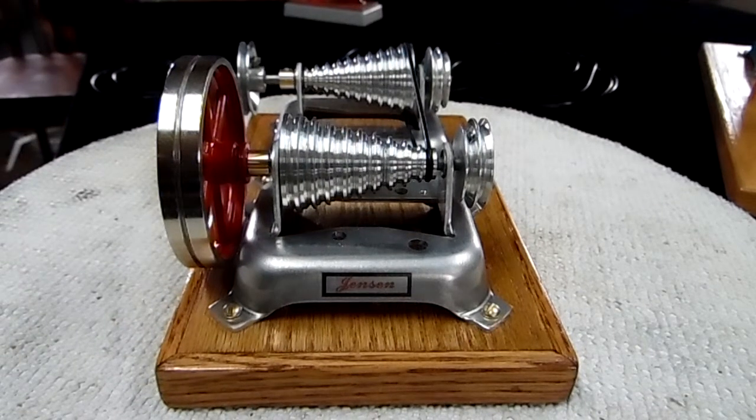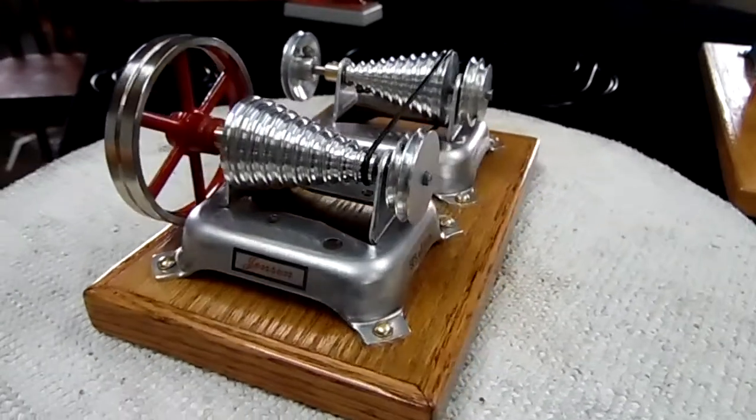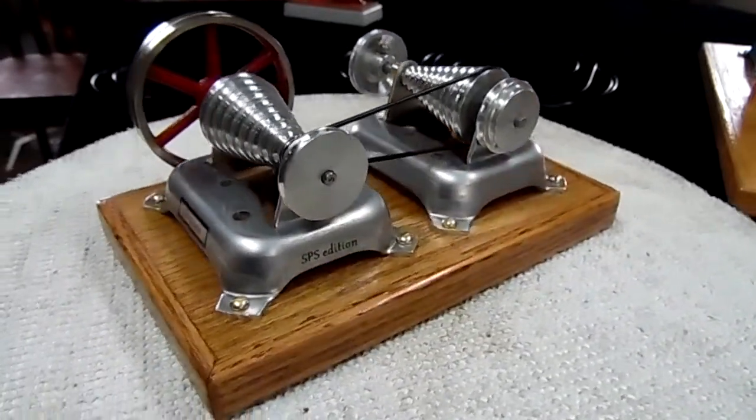Hi folks, I've got a new Jensen transmission that I made. This one I call my Jensen 20 Deluxe or Double Deluxe. As you can see, it's got two Jensen 15 generator bases on it.